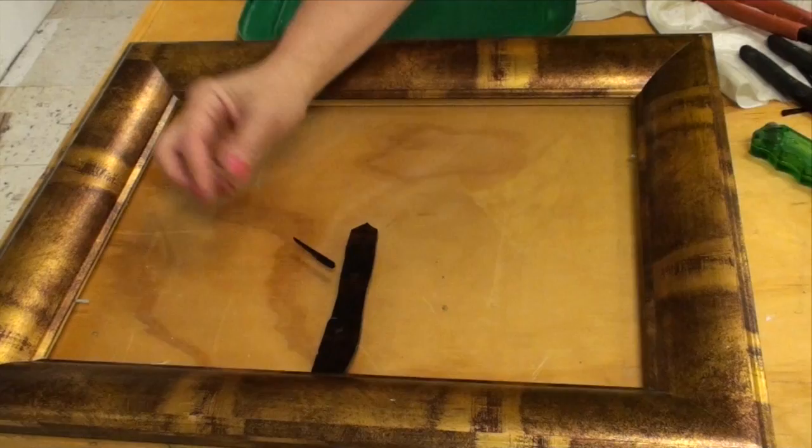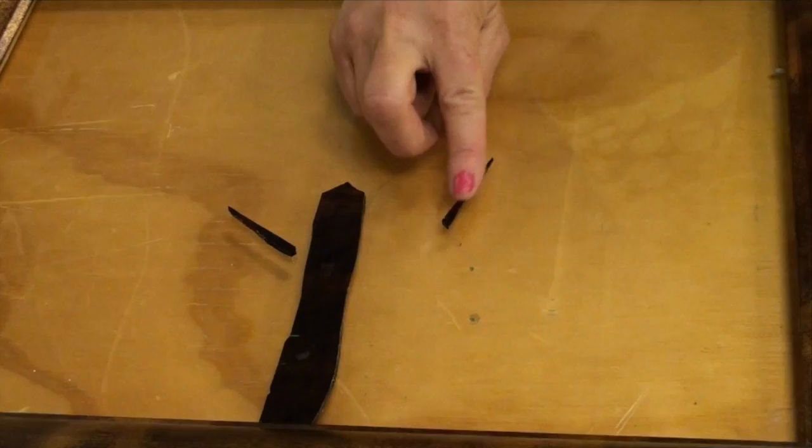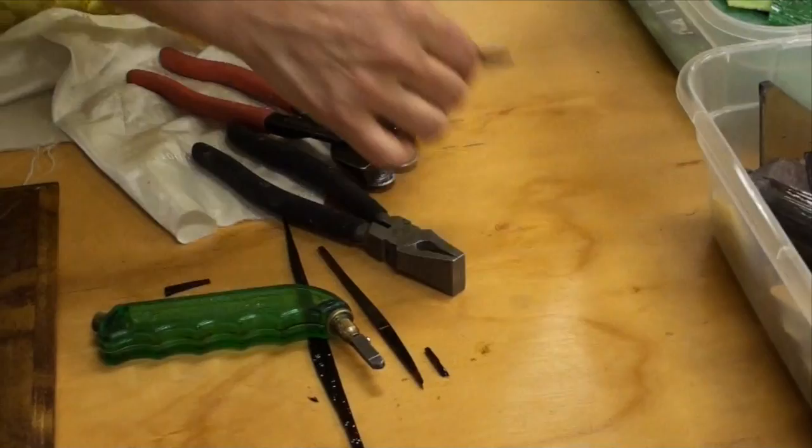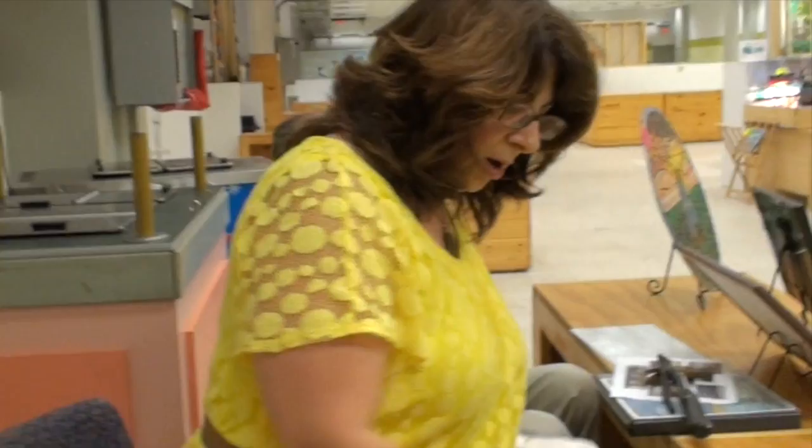Some of the leftover pieces can ultimately become some of the branches we're going to use. I could bring that over here, let it go a little bit higher — that'll become maybe the top of my tree.